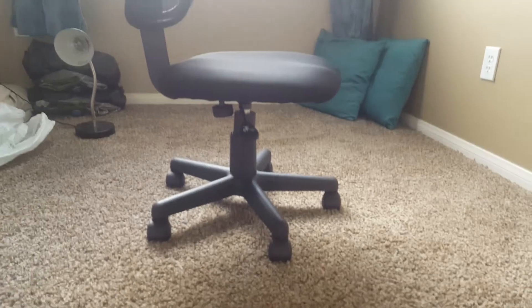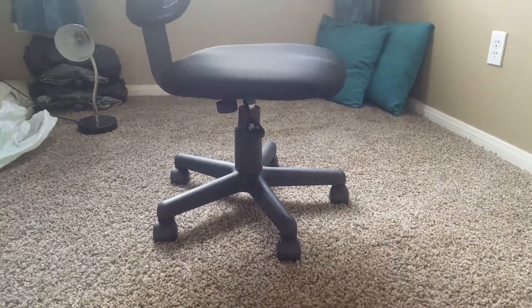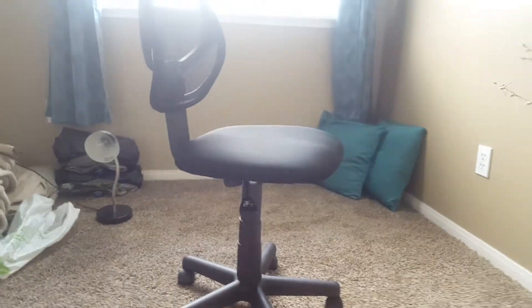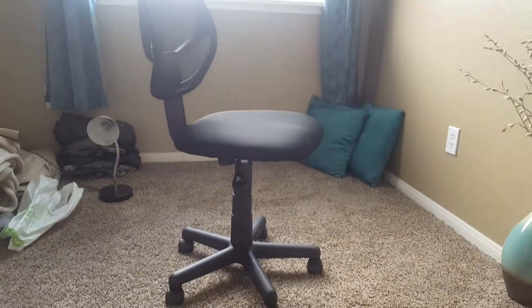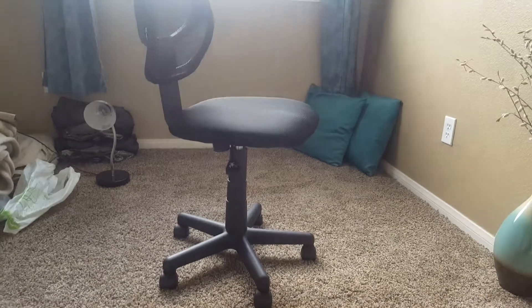As you can see right now, the lowest height setting is pretty close to the ground. I think the exact measurement is about 16 inches, and it is an adjustable height, so if I raise it up right here, as you can see, it goes up about 4 inches as well, and the max height of the bottom of the chair is 20.5 inches, which is a good amount.